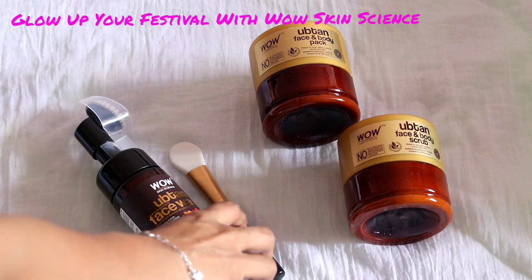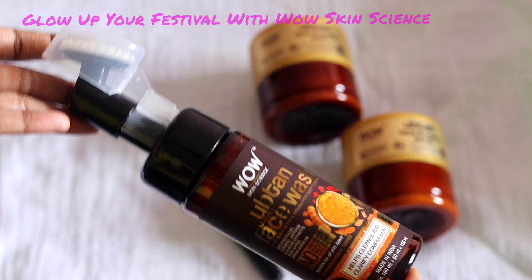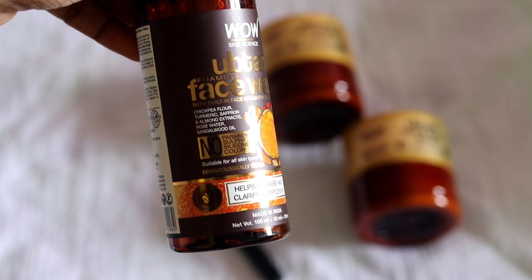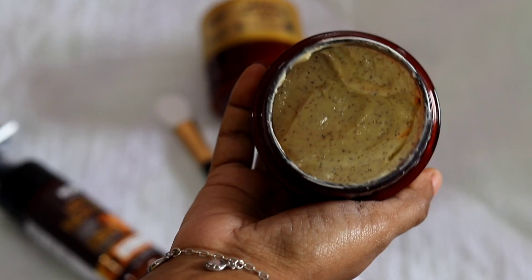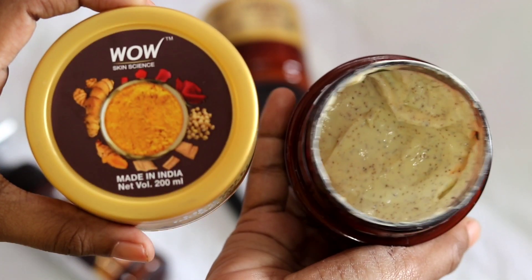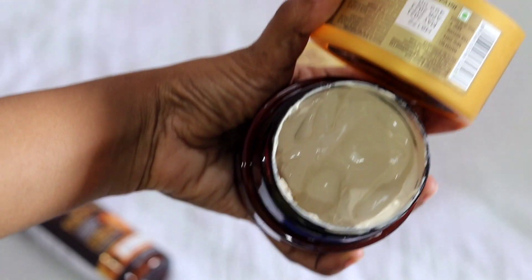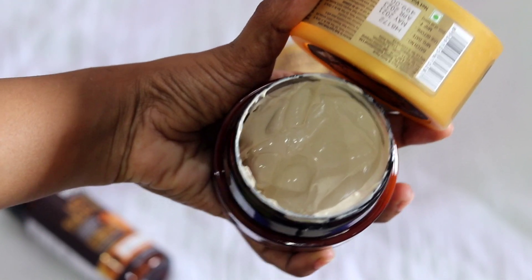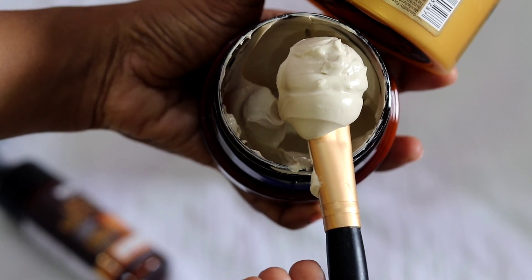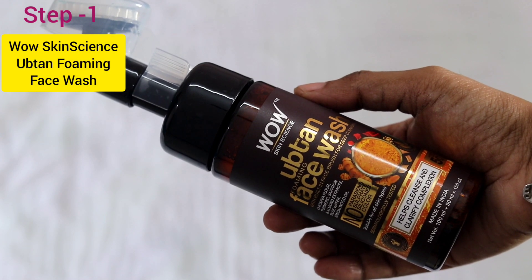At festival time, when you want to go traditional, you can use products from the UPTHAN range — the UPTHAN face wash, UPTHAN face and body scrub, and UPTHAN face and body pack. This is an Indian brand. The products are free from parabens, sulphates, silicones, and other harmful chemicals, and are suitable for all skin types.